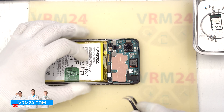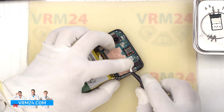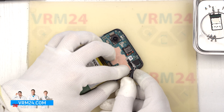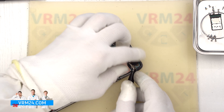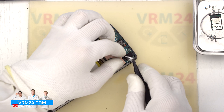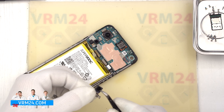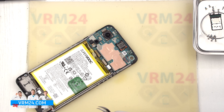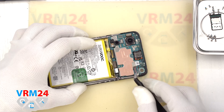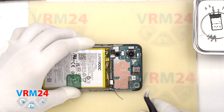We move on to disconnecting the connectors on the motherboard. First, we disconnect the connector of the interboard cable and the connector of the cable to the display. We can also detach the front camera — carefully hook the connector and lift it up. Please note that we have a heat-dissipating foil on the camera, which we also need to peel off and save. The front camera can also be glued to the display frame. After that, we disconnect the coaxial cable connector and release the cable itself from its securing clips on the motherboard.